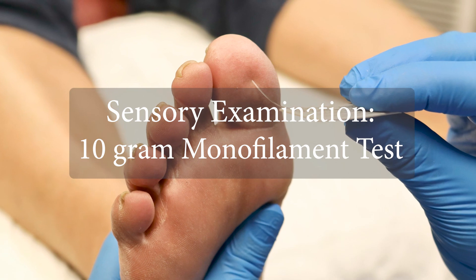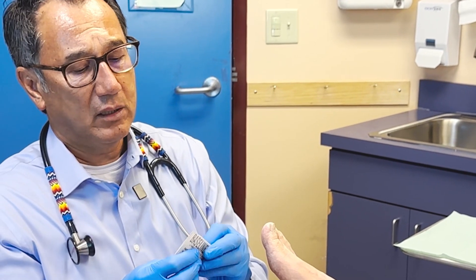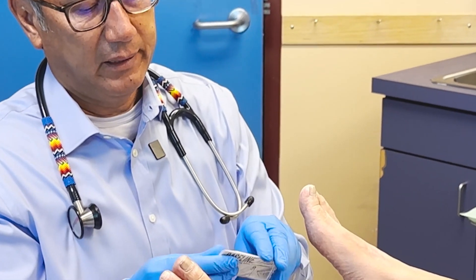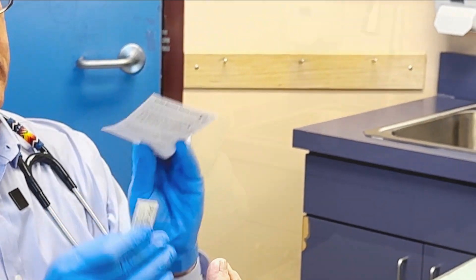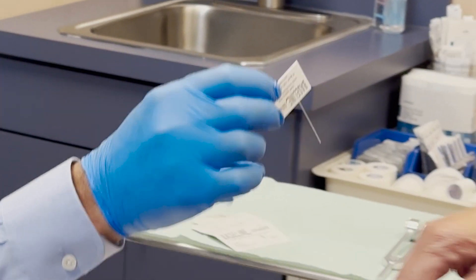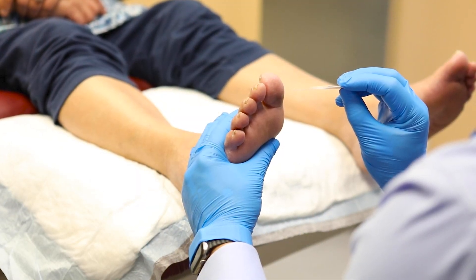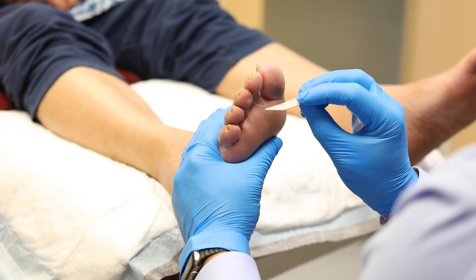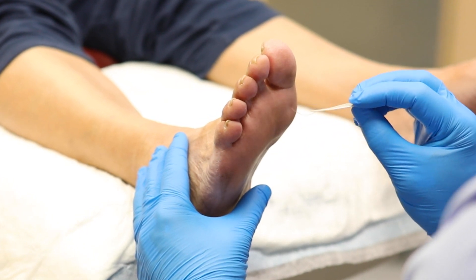Evaluate protective sensation by using the 10-gram monofilament. I'm going to use this little device here called a Simms-Weinstein monofilament. Show the patient the monofilament and demonstrate how it works on the back of your hand and then the patient's hand. I'm going to ask you to close your eyes, and then I'm going to start with this foot here — please tell me if you can feel it. Yes. Yes. I feel that. Yes. Yes.